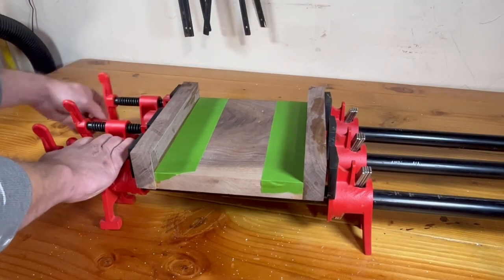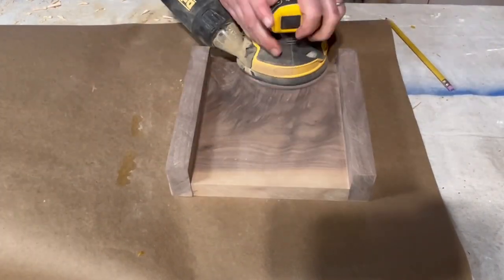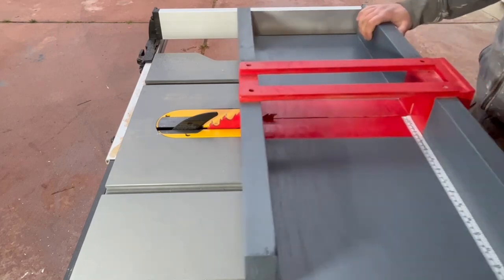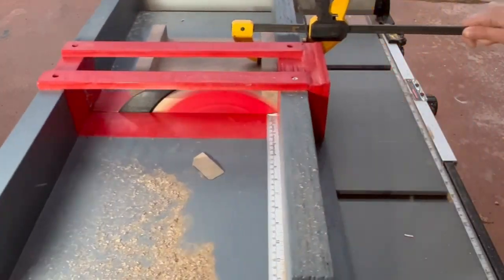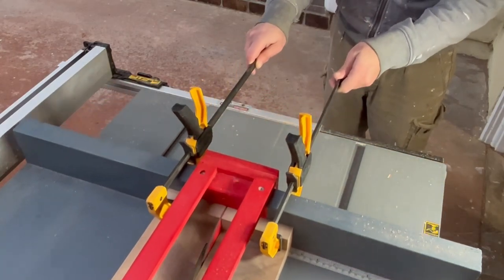Once the glue is dry, it's time to sand because there's always going to be a little bit of residue from the glue. Although regular sandpaper would work just fine, having an orbital sander makes things faster and easier. Then it's time to use my crosscut sled to clean up the wood on the sides to make sure it's square, and then cut the piece in half.